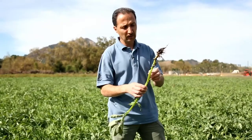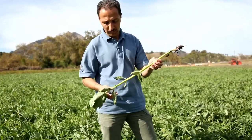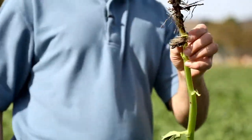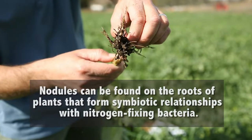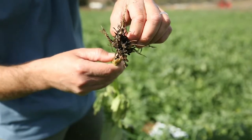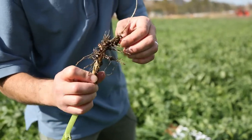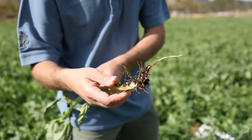Here I've uprooted a bell bean plant from the ground, and you can see the very characteristic square stem. You can also see the nodules on the root system — there are lots of them and they're still growing, not yet at their final size. The more nodules, the better the nitrogen fixation. Nodules are where the rhizobia live, so you want larger and more numerous nodules on the root system.